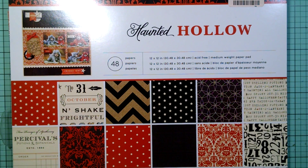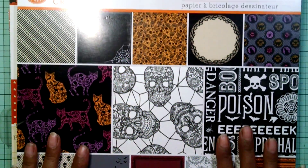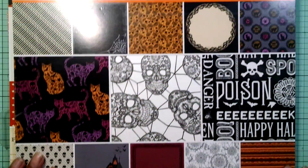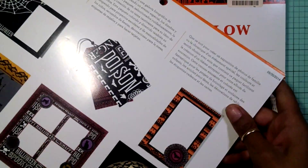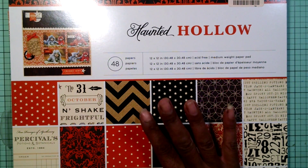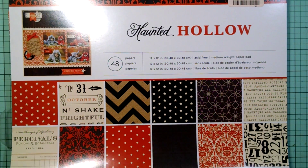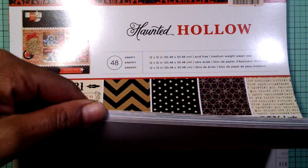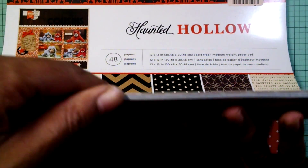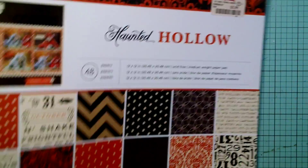If you guys want, head out to your TJ Maxx and see if they have one in your store. This Martha Stewart Halloween pack comes with 24 sheets and it was $4.99. And then this American Craft one was $5.99. The paper pattern that I'm using today is going to be this orange polka dot one. So let's get started.